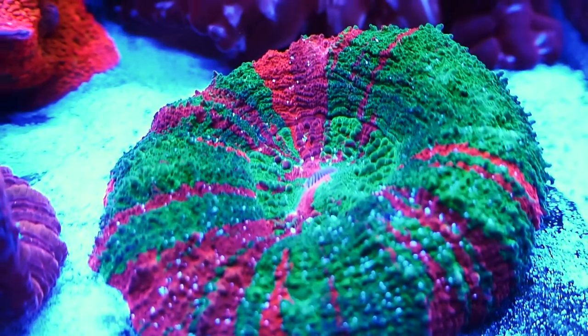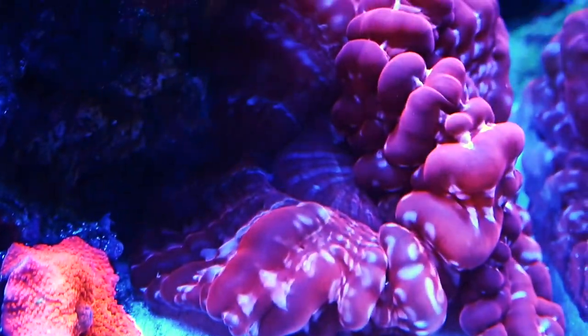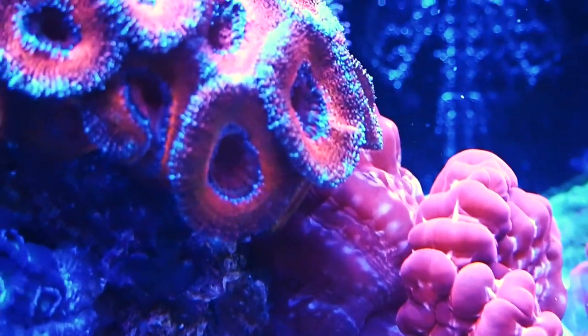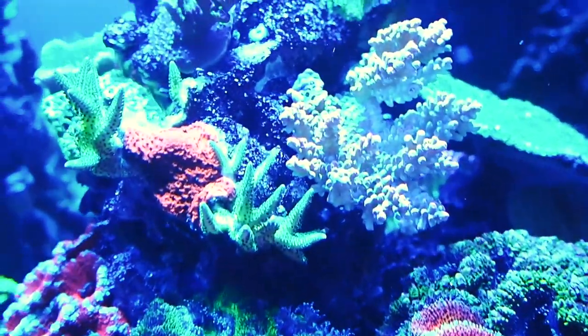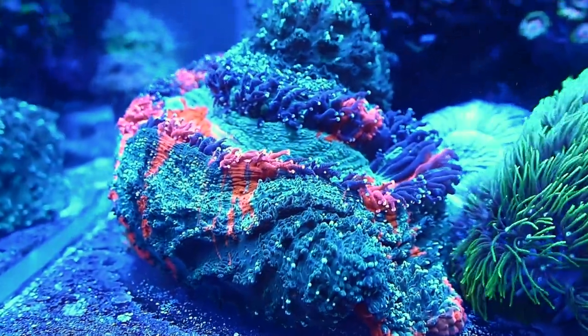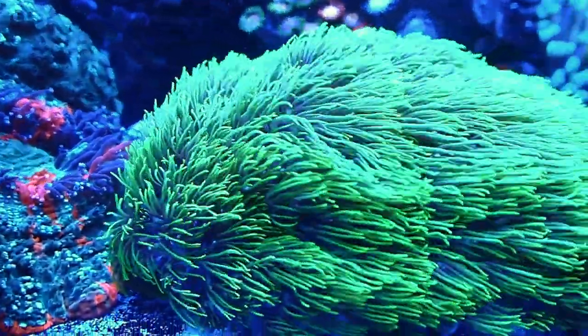Up until this point I've used Red Sea Blue Bucket, and as you can see I've had great results with it. The main reason why I'm trying something new is because of my auto water change system. I've noticed that the Red Sea Blue Bucket salt does leave a bit of a residue in the plastic tub that I use to mix it, which hasn't really been a concern up until now because I've been doing manual water changes.